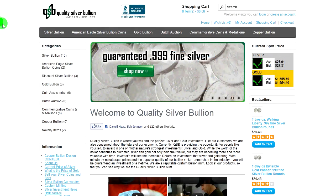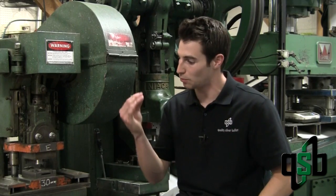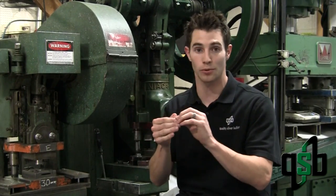Thank you for watching. We hope you enjoyed the minting process here at Quality Silver Bullion. To see all of the products we mint, go to QualitySilverBullion.com — you can browse through all of the products we have there. Please continue posting your questions on Facebook; we love to answer them. You can also be eligible to win one of our one-tenth ounce silver rounds.